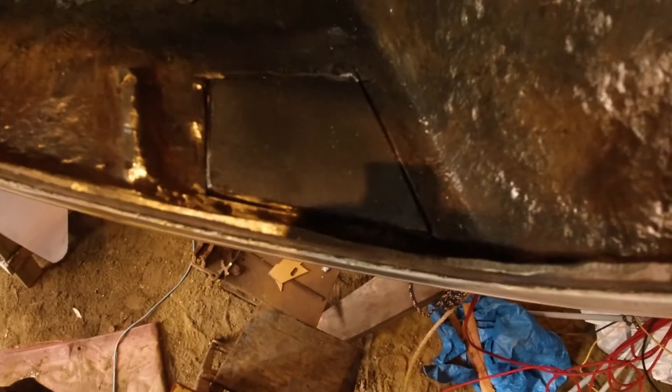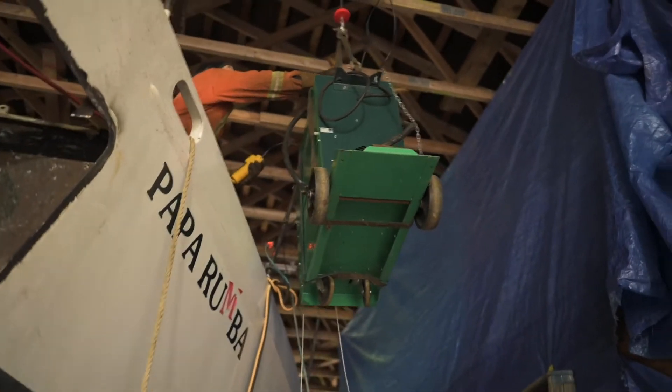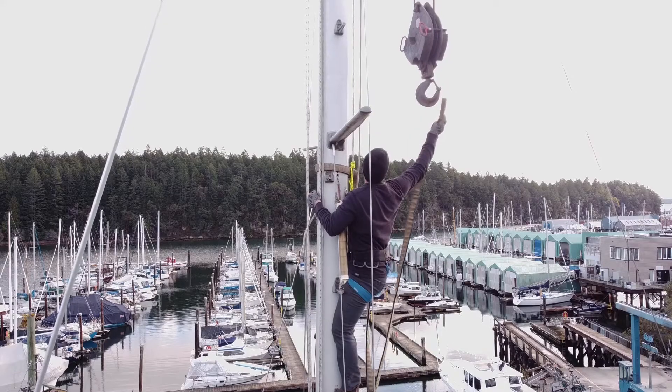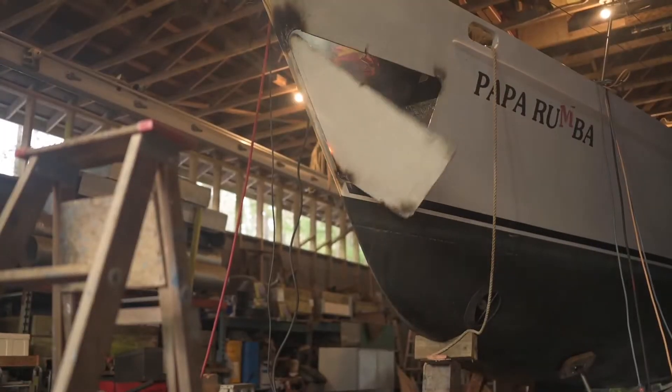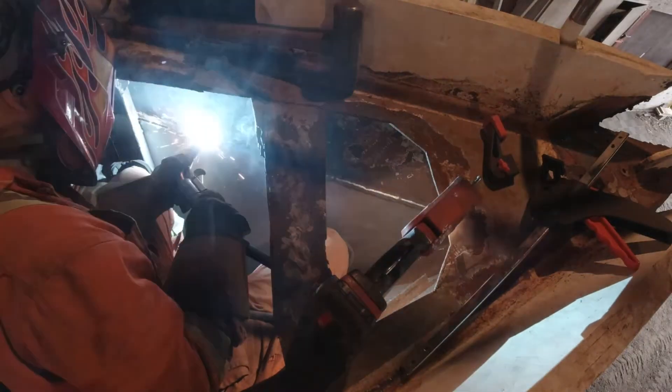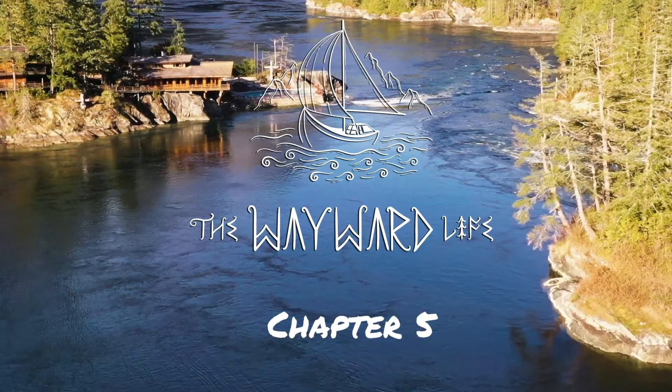Last week we left you as we began to repair a hole in the chain locker and this week we are going to show you that and how we got our welder up onto the boat. I'm Taryn, this is Logan and this is Max. Our life rarely goes as planned and this story is no different, but we are determined to rebuild our beautiful steel boat even stronger than she was before and we're bringing you along with us.